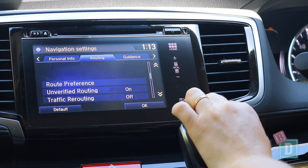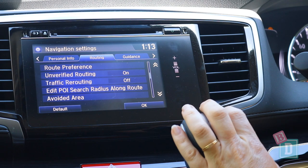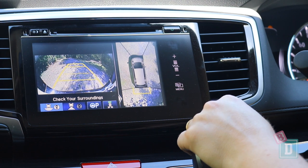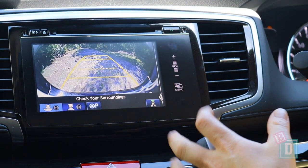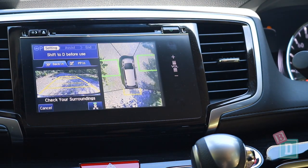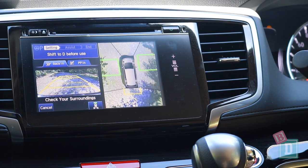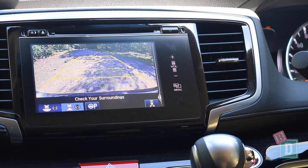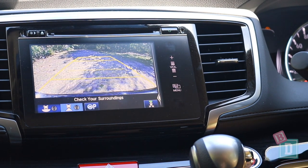There's no Apple CarPlay or Android Auto either. When you put it in reverse you get camera visuals with all sorts of different angles and parking aids you can use. There's also a button on the end of the indicator stick that allows you to change the camera angle.